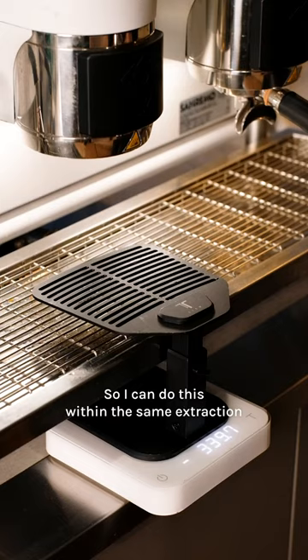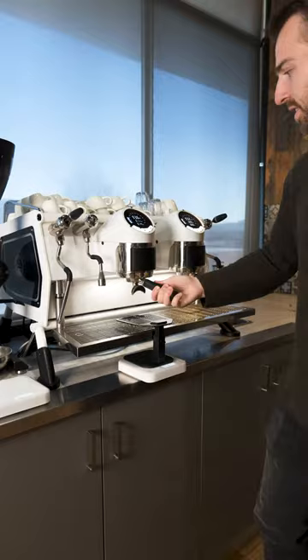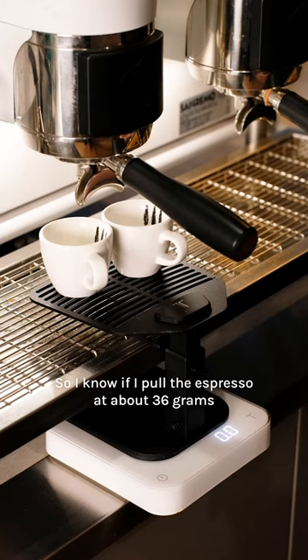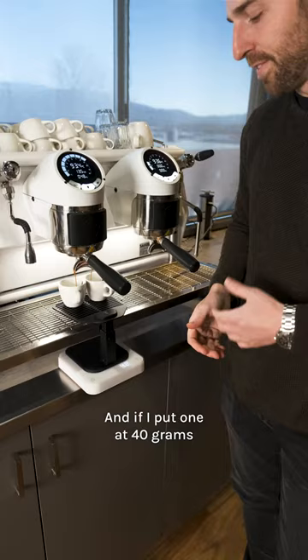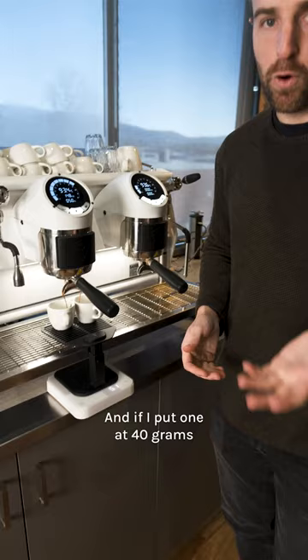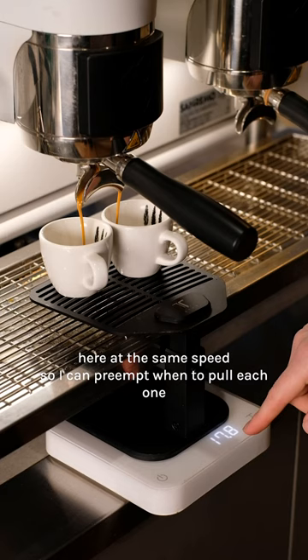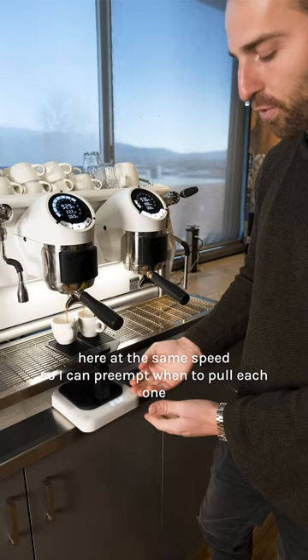So I can do this within the same extraction. I'll plug in and I'm looking at my scales here, counting up with the numbers. I know if I pull an espresso at about 36 grams it's going to give me about a 38 gram espresso, and if I pull one at 40 grams it might be around a 42 gram espresso. So I'm going to count up at the same speed so I can preempt when to pull each one.